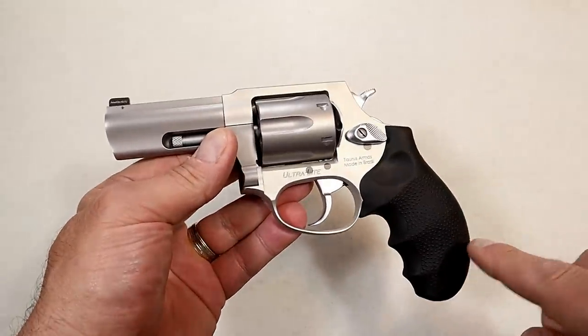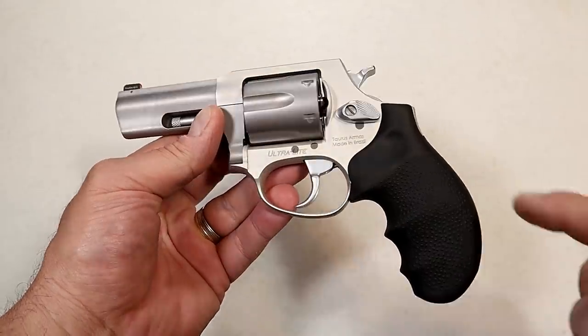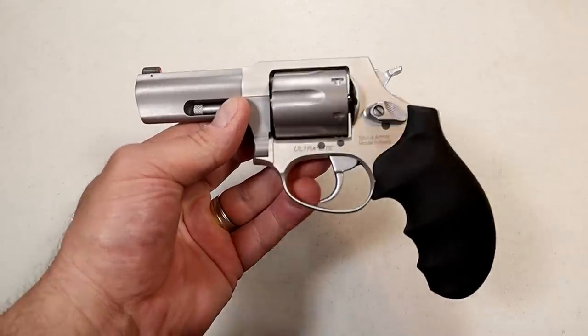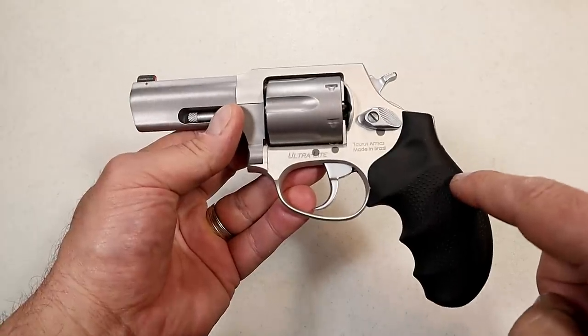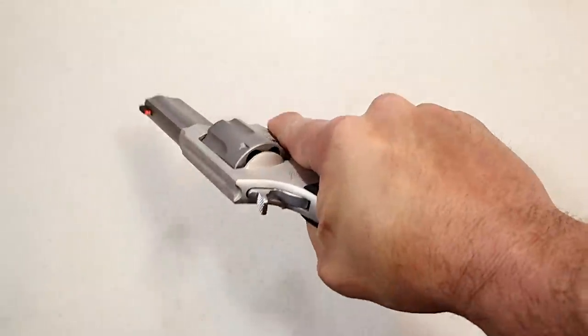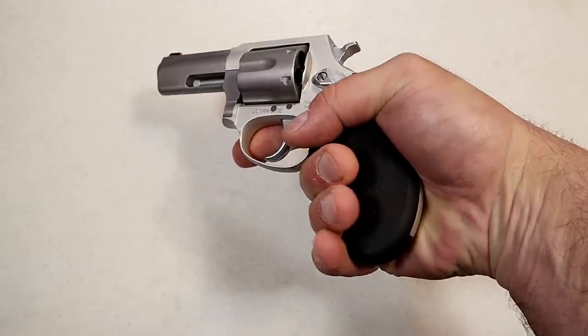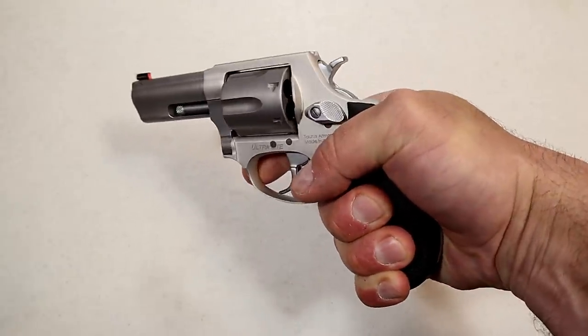I'm very excited to have this in my hands. I reviewed it at SHOT Show and was impressed with what they offered. They have different grip combinations — a wood grip made by Altamont, a VZ grip, and then this Hogue grip right here. It does offer a nice feel on the gun.